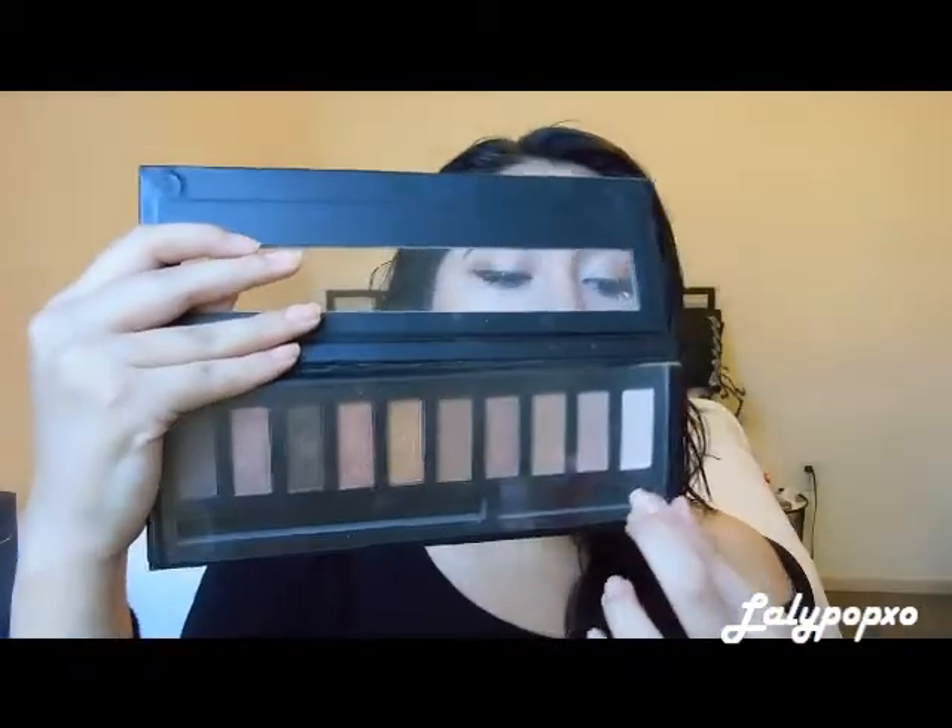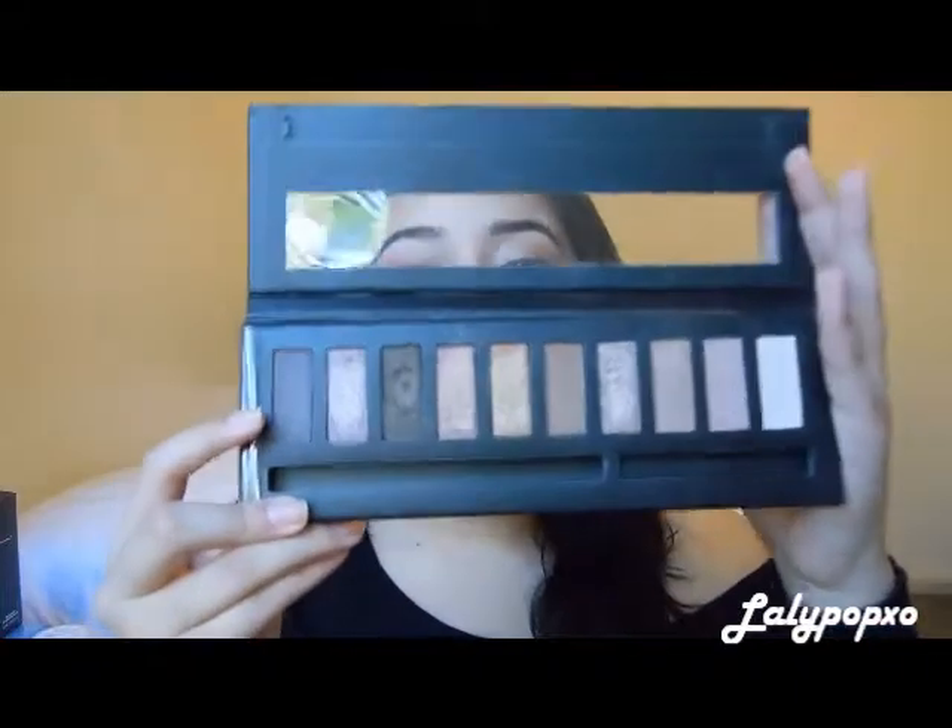For my eyes, I have this eyeshadow palette I've had for a while — I used it before I got my Naked palette. This was my first neutral palette: the Love and Beauty by Forever 21 Natural Palette. It's so pretty. The pigmentation is phenomenal, even though the shadows are a bit chalky. If you want me to do a tutorial or review on this, I would definitely do it — please like and comment if you'd like that.